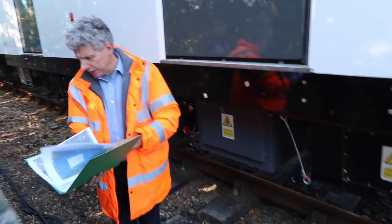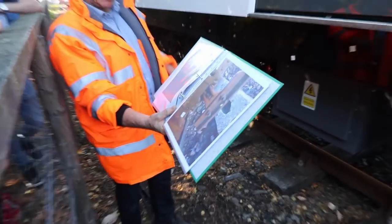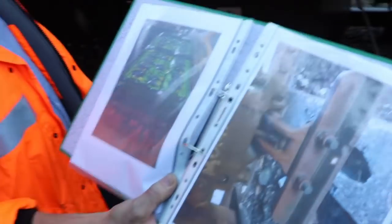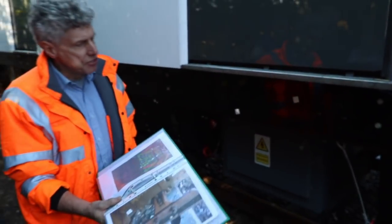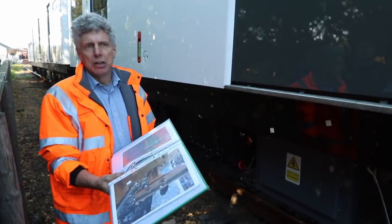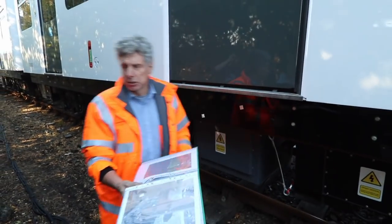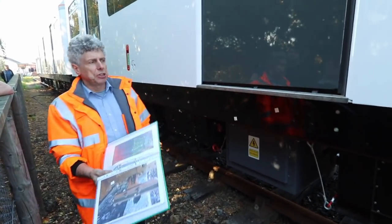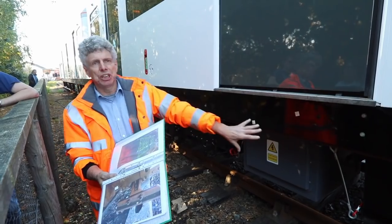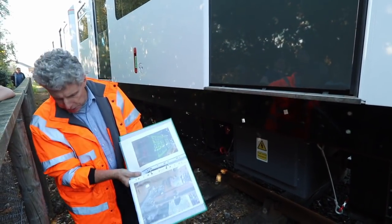Inside they look like this — it's called a raft. There are rows and rows of batteries, and you can see these pockets which are for a forklift. The idea is that if you've got a problem with the battery you can undo the safety restraints, put a forklift in, lift it out, and drop another one in. If you want, you can put a diesel generating set in instead.